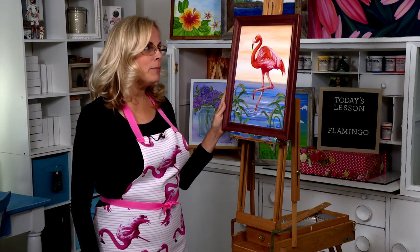Hi, welcome to Painting with Victoria. I'm Victoria Goebel and in today's lesson we will be painting a flamingo.